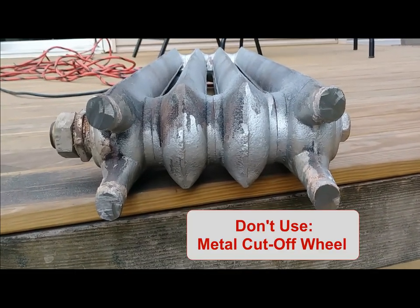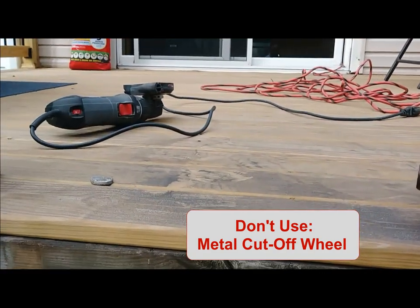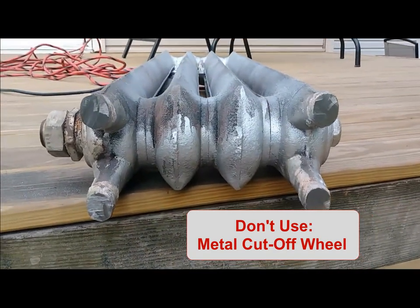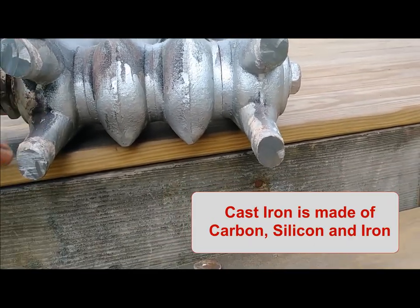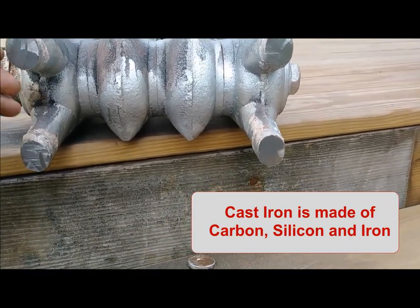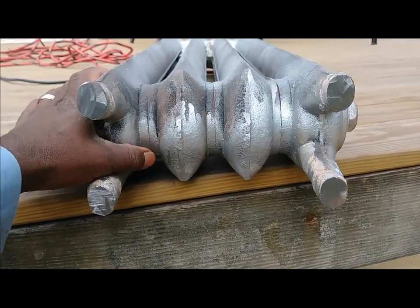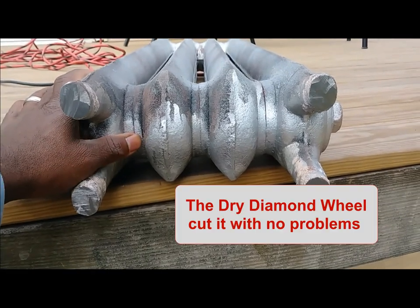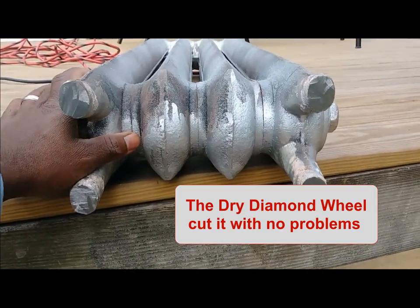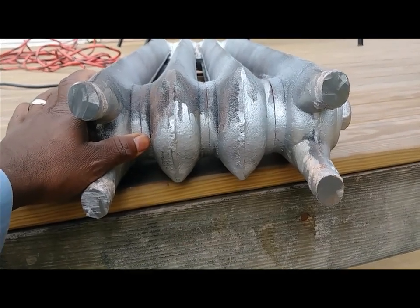I used the metal-cut blade on my RotoZip, but it was just being eaten through by whatever metal they make this radiator out of — it's no joke, it ate through the metal blade. But I used my old trusty diamond floor tile blade and it cut through it, no problem.